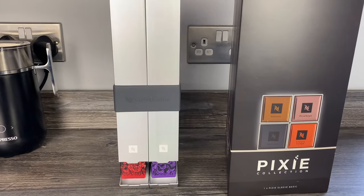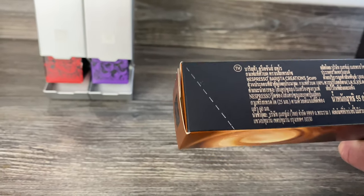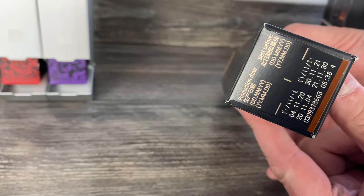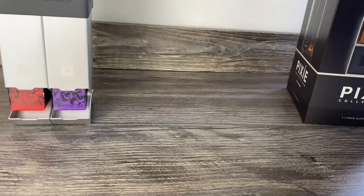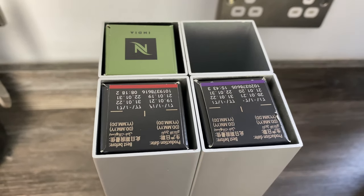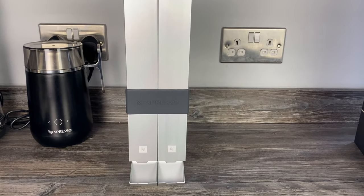On the box it shows the Nespresso branding with the name of the pods on top, so you can see them from the top of the dispenser. However, the sleeves only have a perforated edge on one side - on the other side there's no perforation, just the best-before dates. So if you put it in the right way around, the dates will be on top, which isn't very pretty. The box shows it the other way around but it can't actually be done that way.